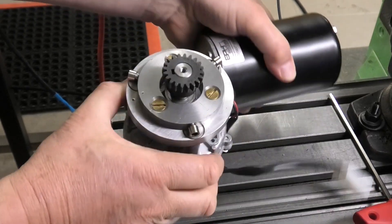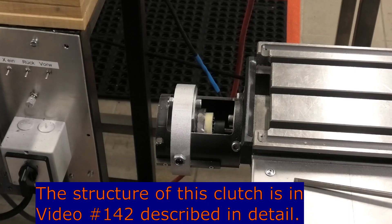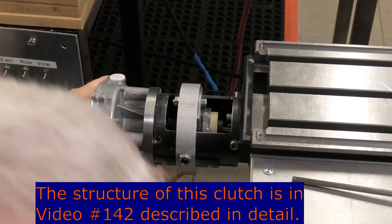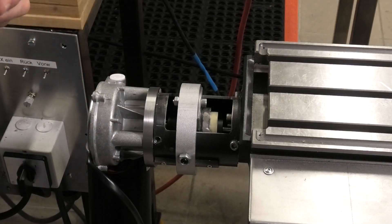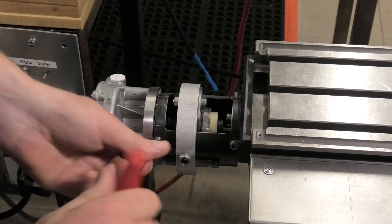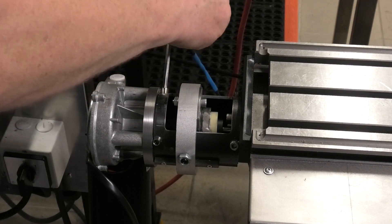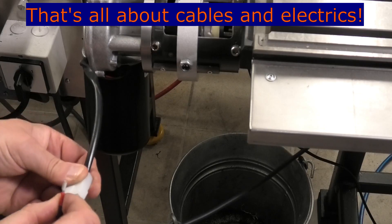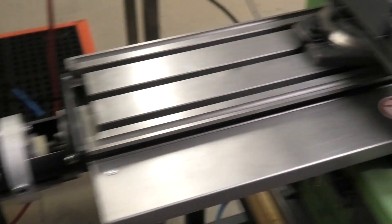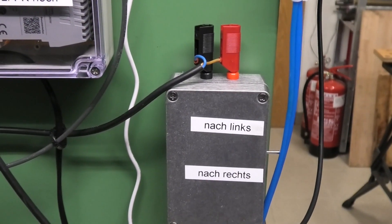Now the electrically much simpler solution: a DC motor with a worm gear. For this we need a clutch, otherwise manual operation is not possible. Otherwise we only need a simple switch and a powerful laboratory power supply.